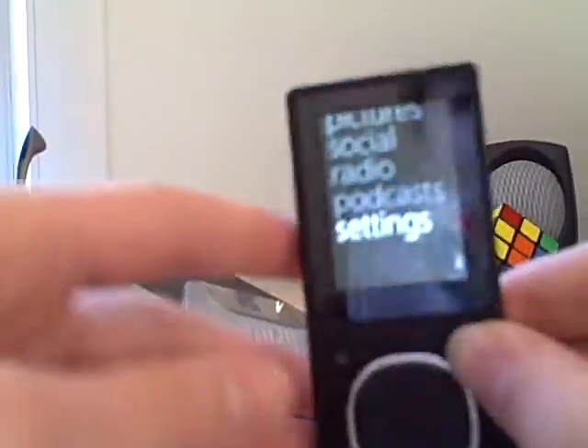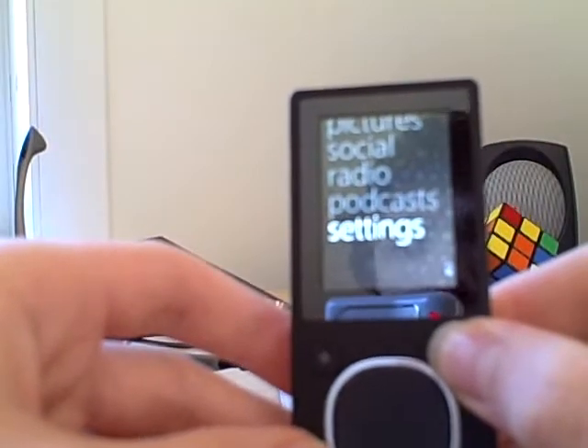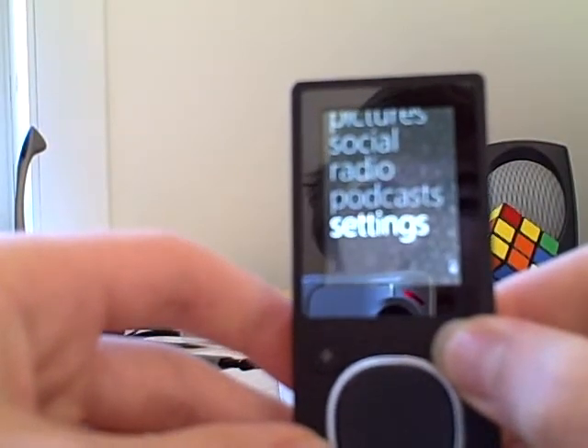We got the hold button up here. Let's see if this will just turn off by holding the play button. Yep, there we go. So you got your hold button there.